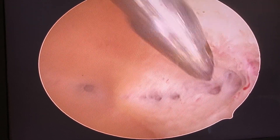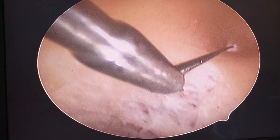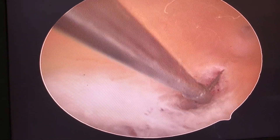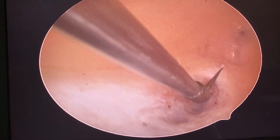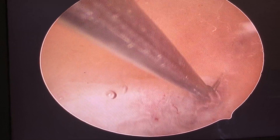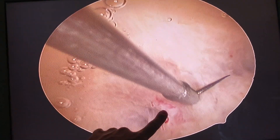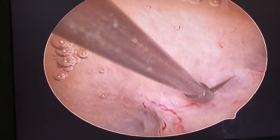Everybody in the operating room is looking with amazement. Should I go to the other side? This side is finished. This is how I've been at it, and then I finish the last part in the center. I will avoid it because of the fluid pressure.